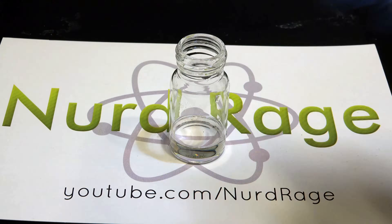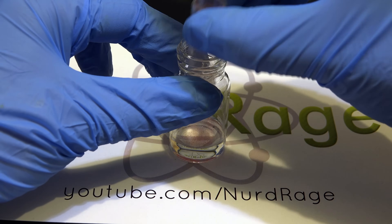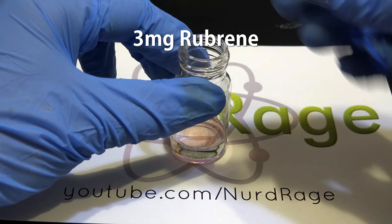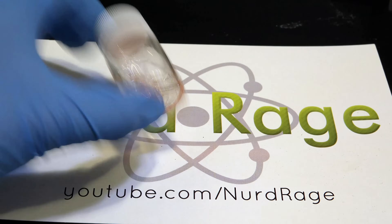First we're going to start with our solvent — around 3mL of dimethyl phthalate. Now we add in a fluorescent dye. I'm using 3mg of rubrine, which will give us a yellow color. You can also use 9,10-bis(phenylethynyl)anthracene for a green color or 9,10-diphenylanthracene for blue.